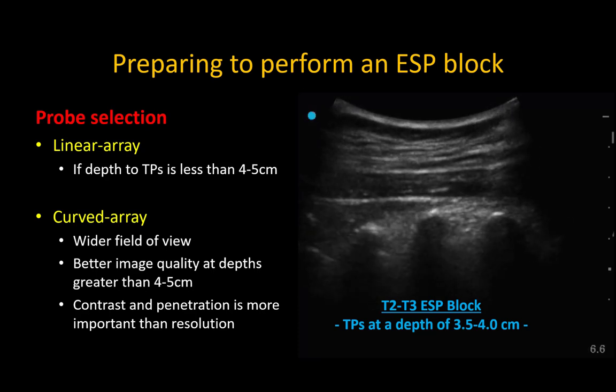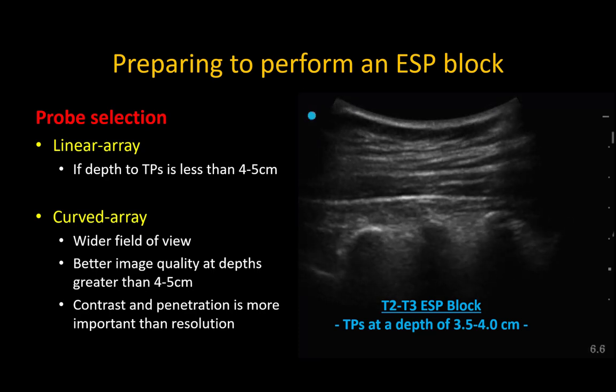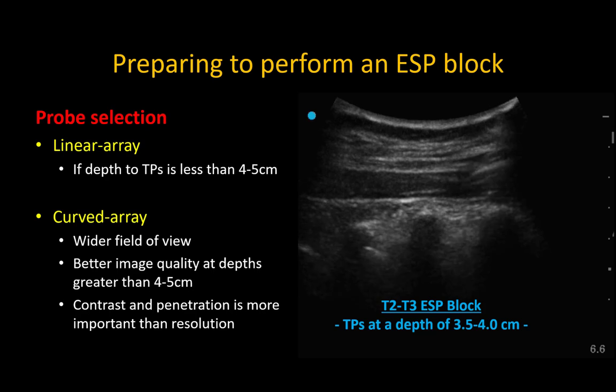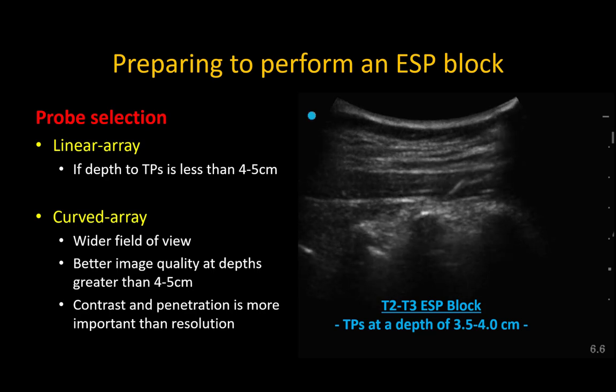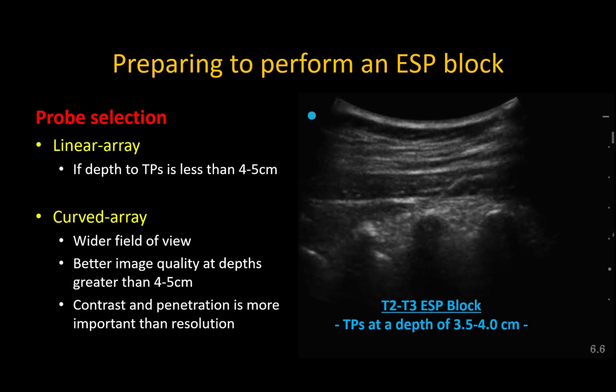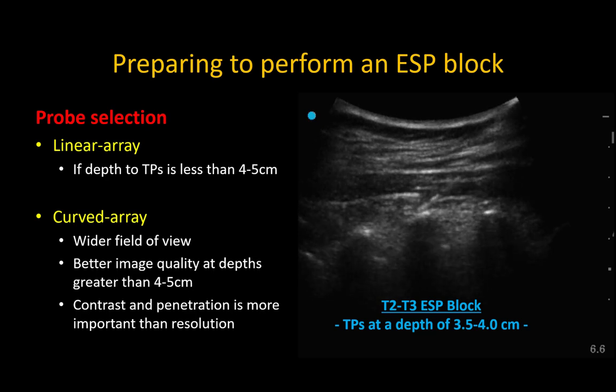The preparation for an ESP block is the same regardless. A linear probe is generally suitable in slim patients in the thoracic region, but in many individuals the high thoracic and low thoracic transverse processes can be quite deep due to the overlying muscle layers. I have a low threshold for using a curved probe, which often provides much better penetration and contrast in terms of lighting up the fascial layers, and I consider this more important than resolution for this particular block technique.